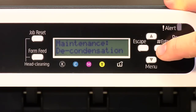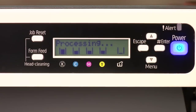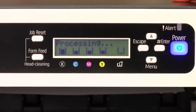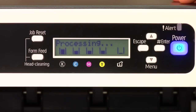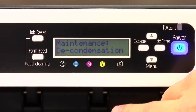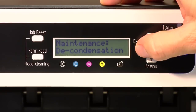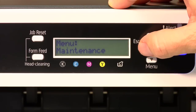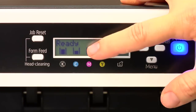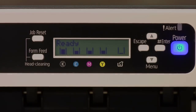When you see decondensation, you're going to press your enter button. It's processing — it's going to print three sheets of paper, blank, nothing on it. Basically it's just running a procedure that will help get rid of any moisture in the printer. Once that's done, you're going to escape out, escape out again until you see ready. And that's the procedure for decondensation through the menu.